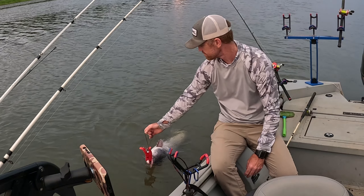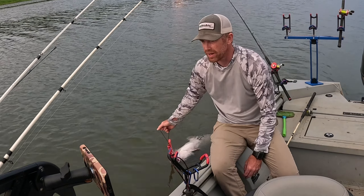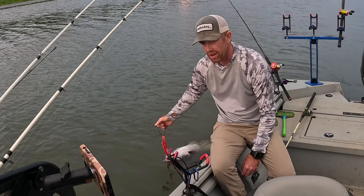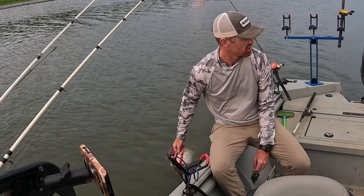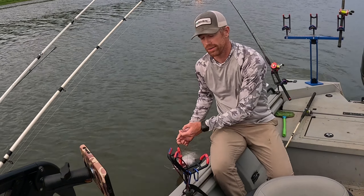Good fish. Hard to tell, but I swear that looks like a female — her mouth isn't super big. Getting a closer look, I thought it was a male but I don't know. All I know is it was fun.